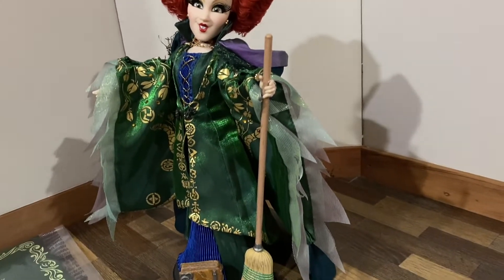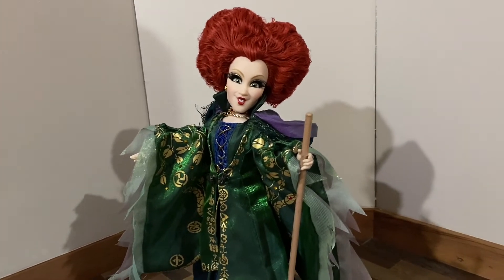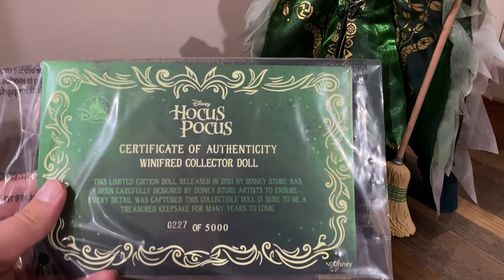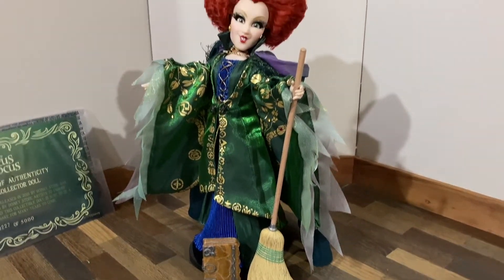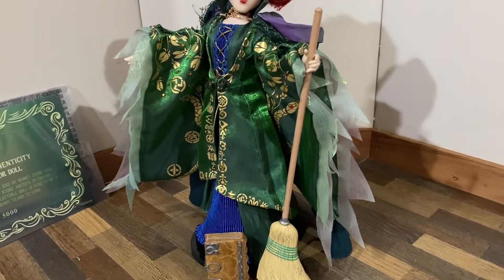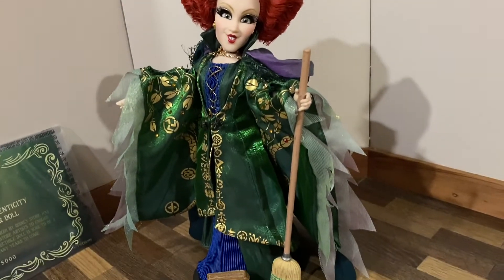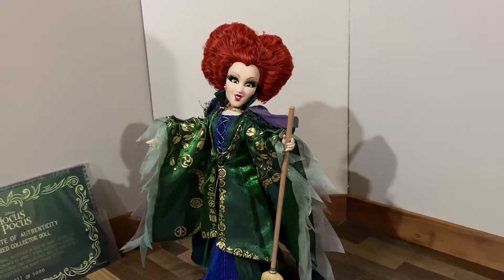Before I go, this is what the certificate of authenticity looks like — I got number 227 out of 5,000. Let me know what you guys think in the comments. I'm curious to hear your opinions after seeing this video — whether you liked it or not — and what you think of the outfit or the faces now that you've seen them kind of in person. I'll see you guys in the next one, bye!